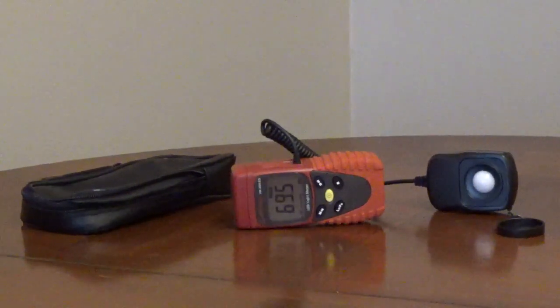You can set the measurement range with the R button. The MH button shows the max reading during your measurement. The DH button holds the current reading, and it comes with a case and a battery.